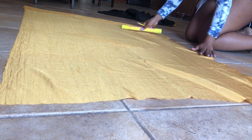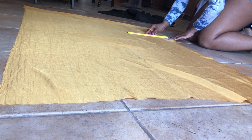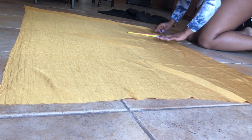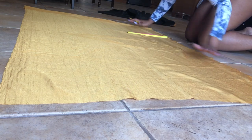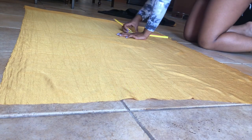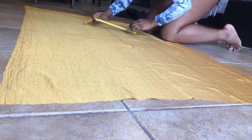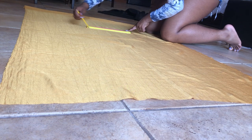What I'm about to do here is mark and measure three sides of the fabric to put the gold trimming on my cape. Basically the two sides and the bottom are the only places where I put the trimming.